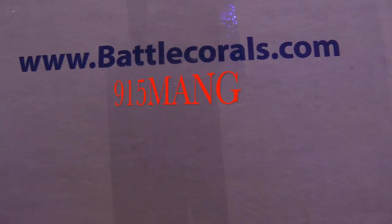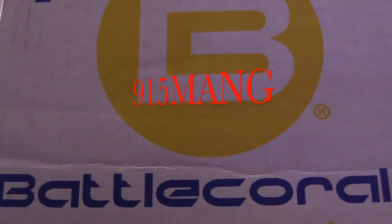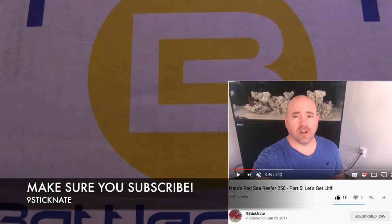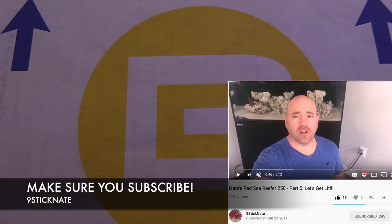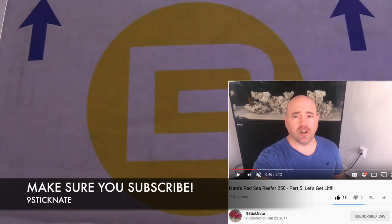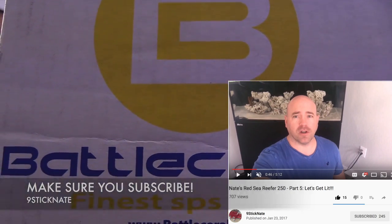What's up guys? Just got my shipment in from Battle Corals and I'm about to open this baby up and see what's inside. What I did is a grab bag — I was the lucky winner of the 9-Stick Nate contest. Only two people entered, myself and someone else, and I got lucky and I won. I won a $75 gift certificate to Battle Corals.